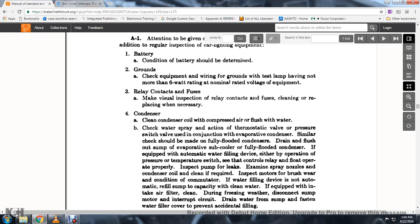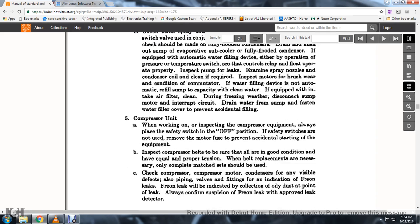8. If the water filter device does not automatically refill the sump to capacity with clean water. 9. If equipped with an intake air filter, clean during freezing weather; disconnect the sump motor and interrupt the circuit to drain water. 10. For the sump, fasten the water filler cover to prevent accidental funneling.